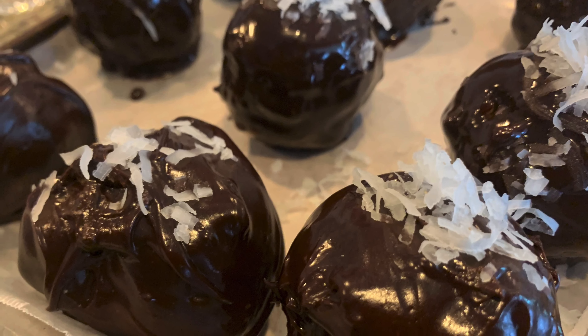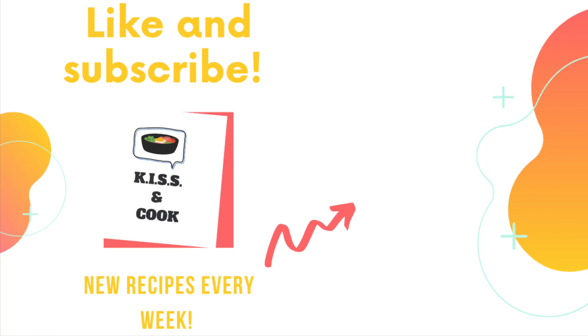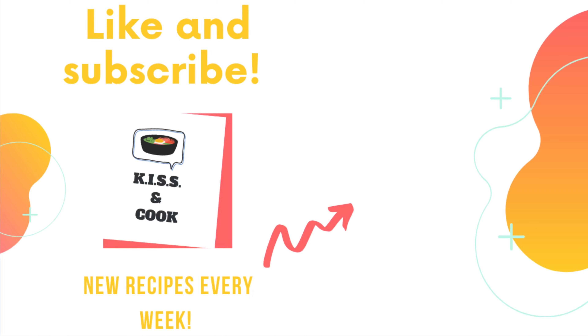And that concludes our recipe. Like, follow, and subscribe please. Till next week, keep it simple, silly, and cook!